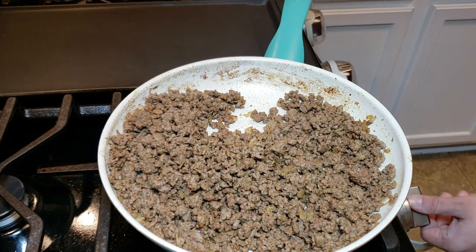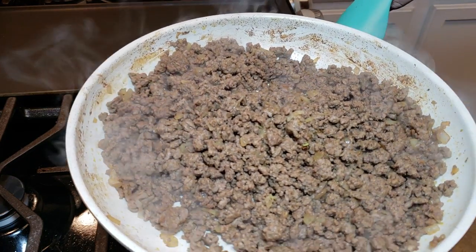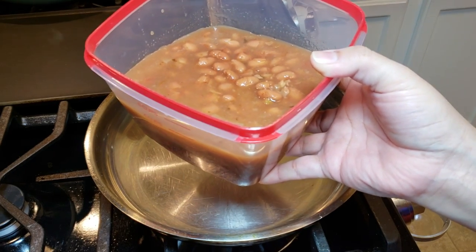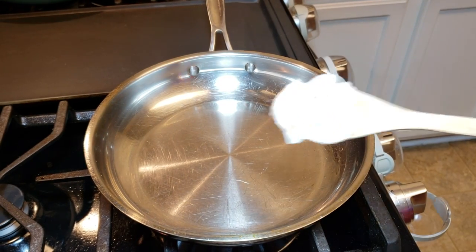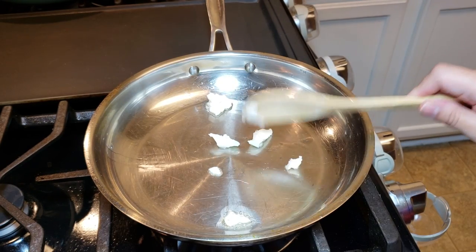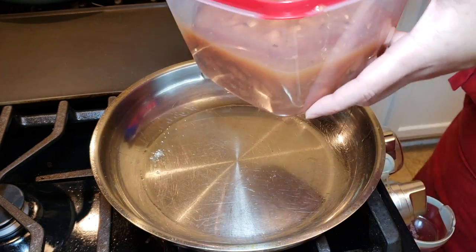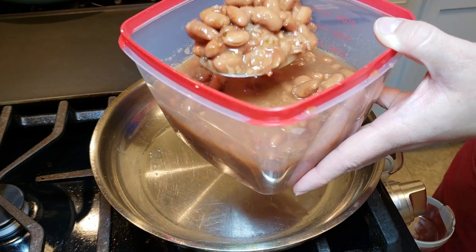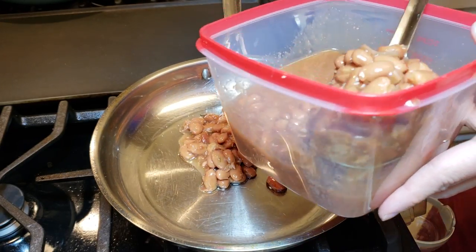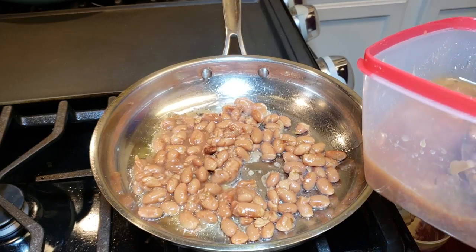Now that my ground beef is completely broken apart, cooked through, and somewhat brown, I'm going to set it aside and start working on my beans. This is a beef and cheese chimichanga, but I like to add beans. Today I'm using some leftover charro beans I made — these are well seasoned. I have a pan preheating with around a tablespoon of lard, though you can use oil or even just a little water. I don't want to add much liquid because I want a stiff texture — I don't want it runny.